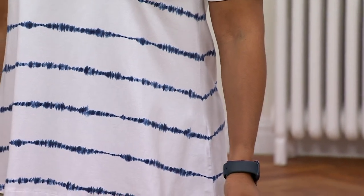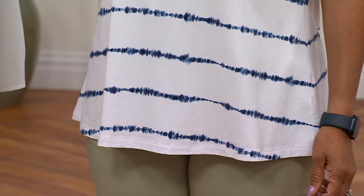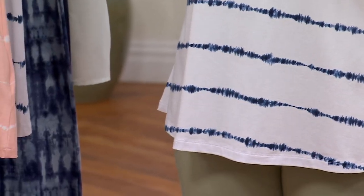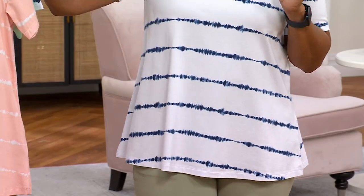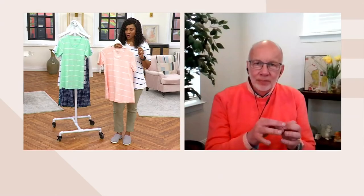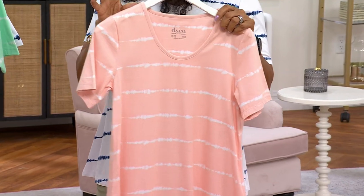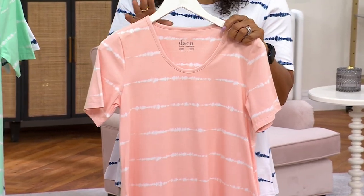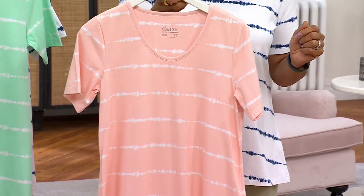We gave you that great U-neckline so you can still wear all your fun jewelry, and you get the coverage you want — so again, no worries. Go through these colors: if nothing else, get the peach sorbet. Look how fun it is — it's $39, easy pay is $7.80, and you're saving over $16 off the QVC price.